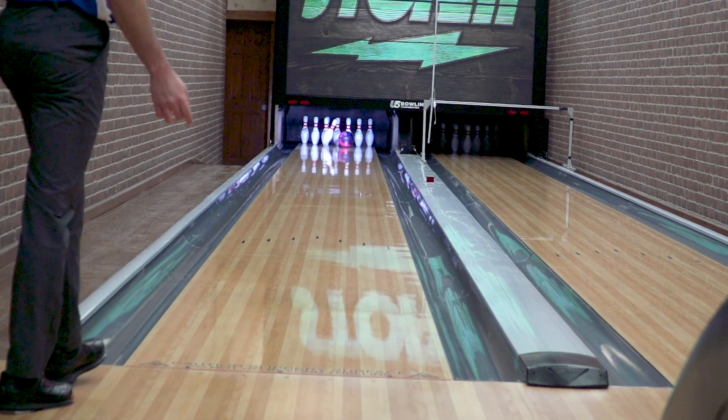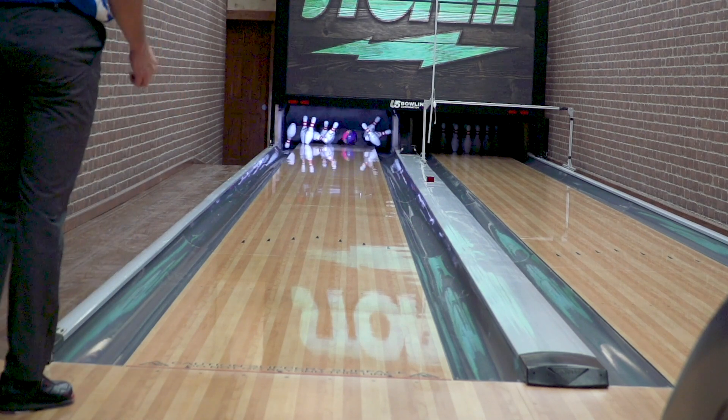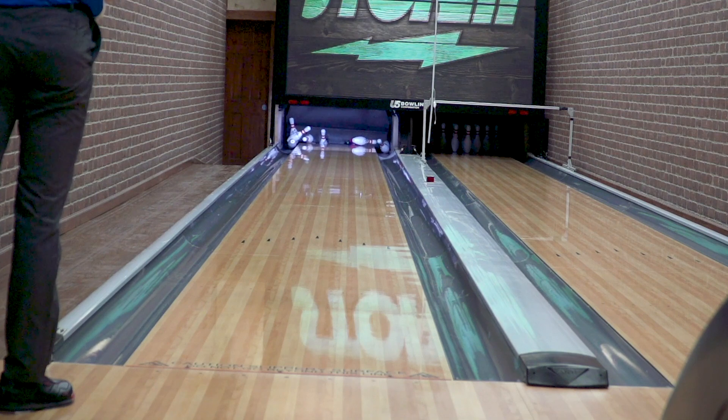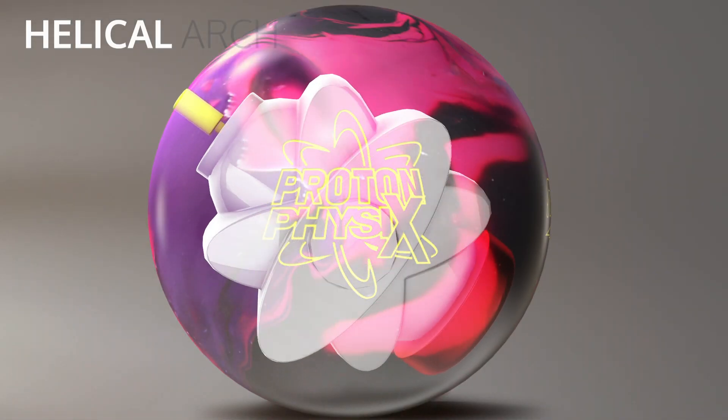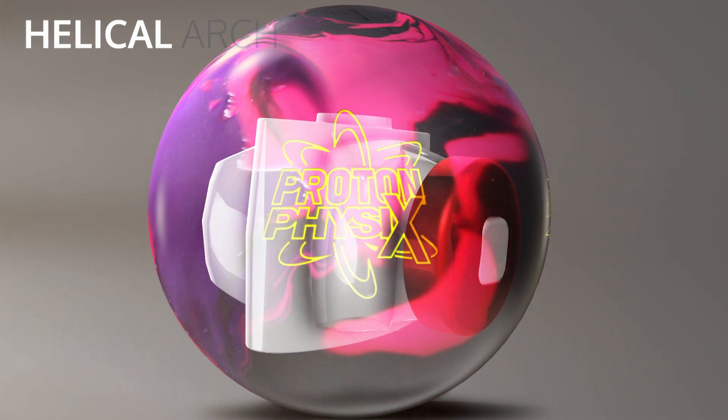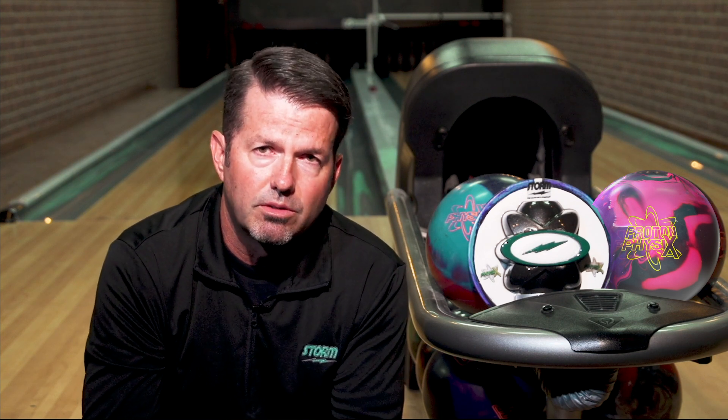The added slug to the bottom once again enhances that torque effect. So when you create that helical arc as it travels down the lane, the slug enhances that as well. As the slug comes up to the top, it creates that torque effect too. So lots of technology going into this atomic core to create what we feel is one of the most diverse, strongest asymmetrical balls to date.